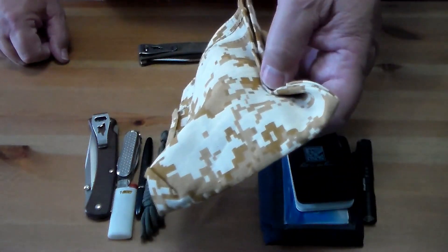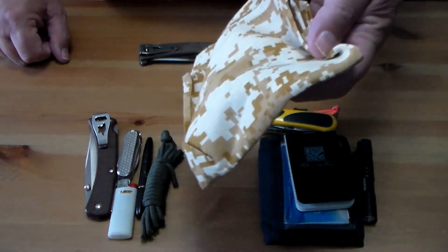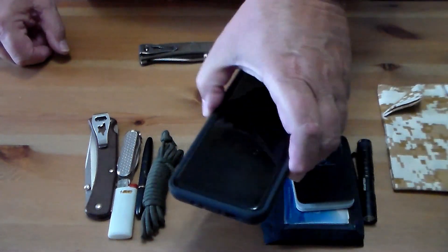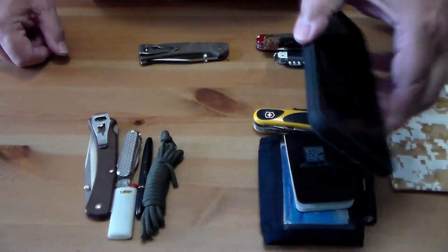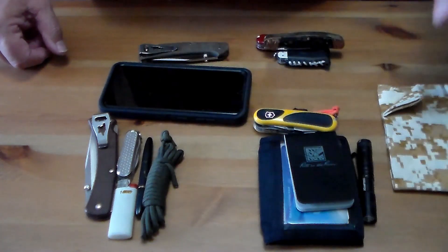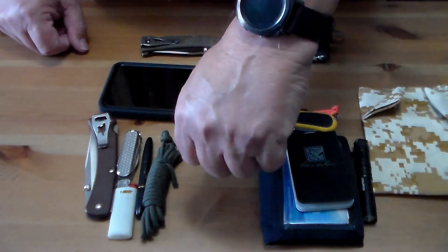In my back pocket, pretty much all I ever carry is my bandana. Sometimes my cell phone is back there too, depending on the pants I'm wearing — just because it won't fit in the front pockets.